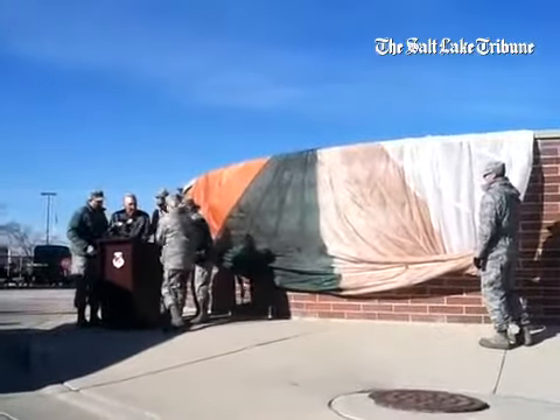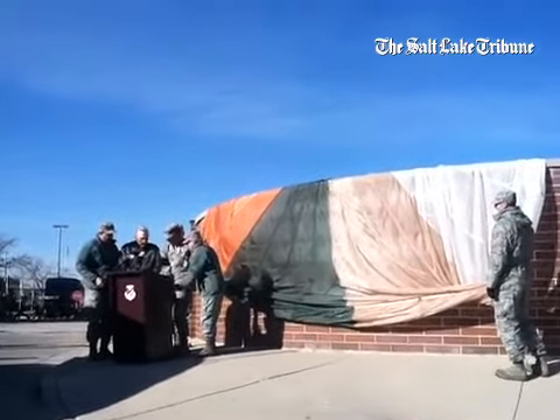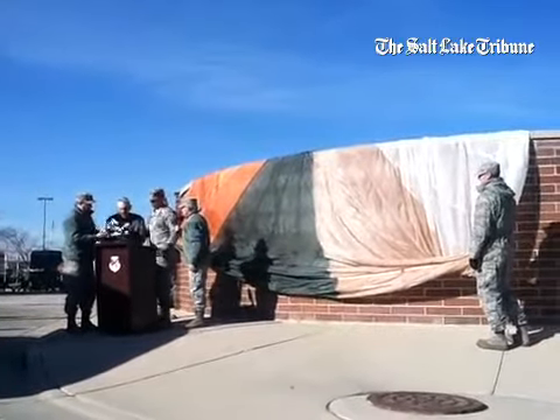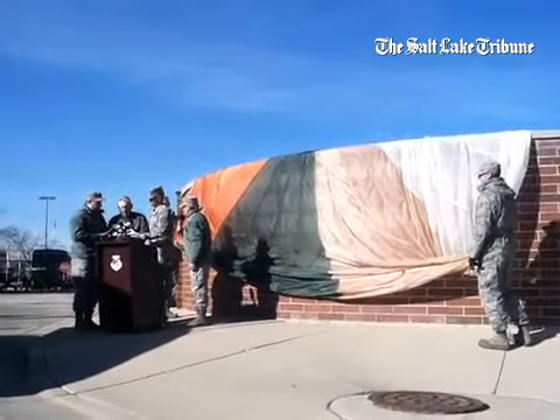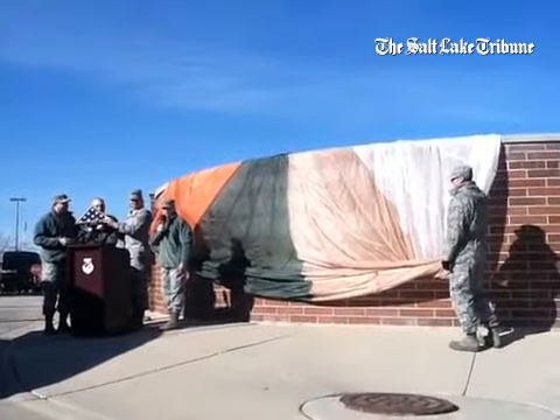We have one more gift, for a token of our appreciation. This was a flag that was flown this morning over the Roland R. Wright Air National Guard Base on your behalf, and it was also flown on the KC-135 mission.